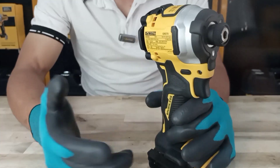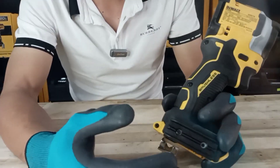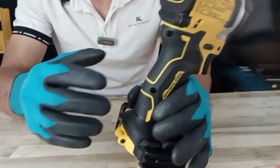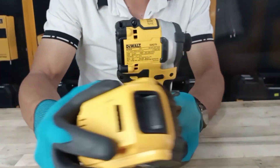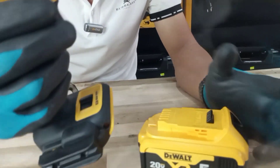Máy sẽ được đập trong vòng thộp giấy như thế này. DCF850 có trọng lượng đâu đó chưa đến 1kg. Khi anh em gắn BAT 500 để giữ mũi vít và móc treo thành viên, máy sẽ như thế này. Ở đây mình có chuẩn bị sẵn 1 viên pin 20V để tiện test công suất máy nha anh em.